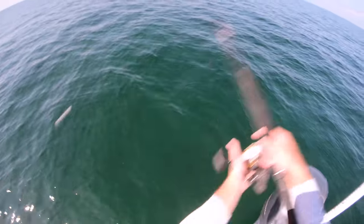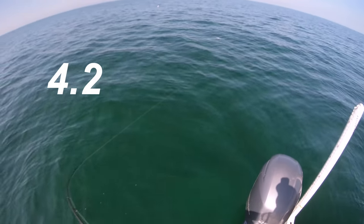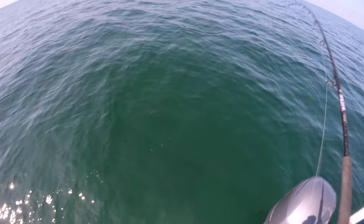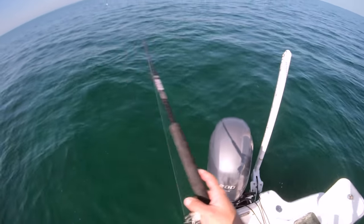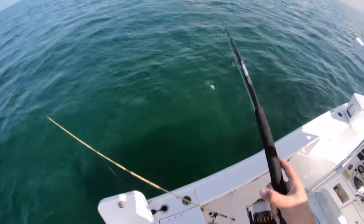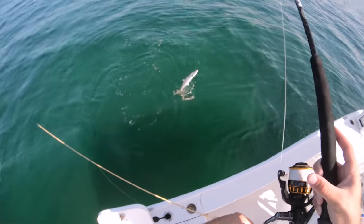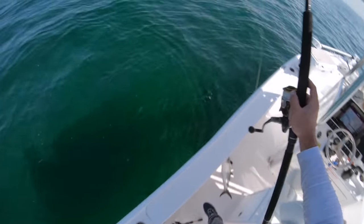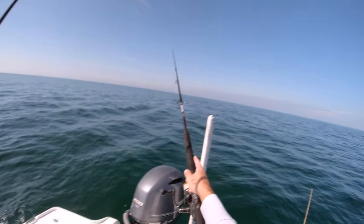Look at all these Spanish mackerel! There are so many Spanish around - about 50 of them behind the boat right now and these are big Spanish too. Like this is a real big Spanish. There we go, another good Spanish - we're gonna be making some dip. Big old greenback right there. I'll put the blue runner on the big rod hoping we get a kingfish hanging out with all these Spanish.